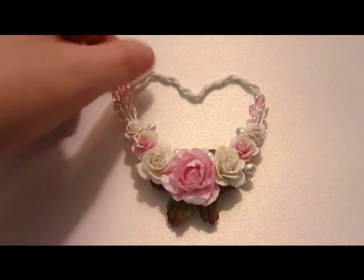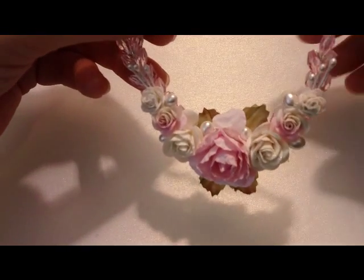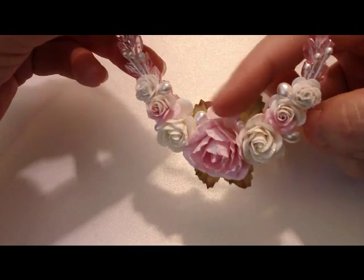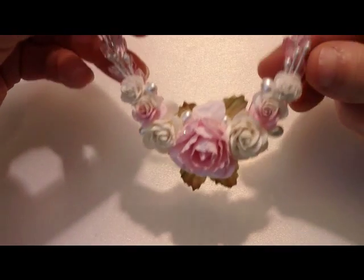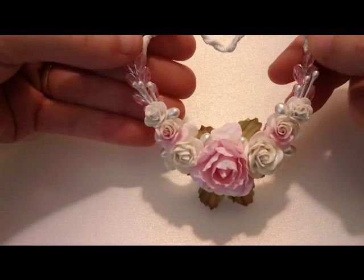And then I had some pearl stamens, so I just kind of added them like here, here, here, and then I had smaller ones that I put up on the tops.